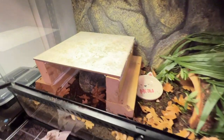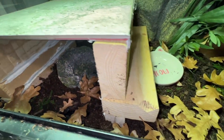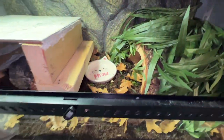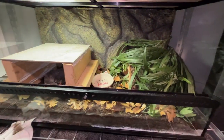And just like that, here we have Crikey's new enclosure complete with a humid hide, leaf litter, springtails, isopods, our own substrate mixture, plenty of places to hide, plenty of substrate to burrow, and a water dish. I think he's going to really enjoy this place.